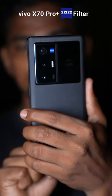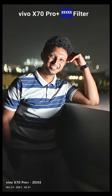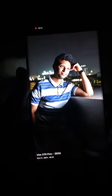Zeiss Lens modes recreate classic Zeiss Lens looks and the bokeh effects and the colors will change giving you some beautiful looking shots. These modes are available only on the X70 series, so click on the link in our bio to purchase your Vivo X70 Pro Plus.